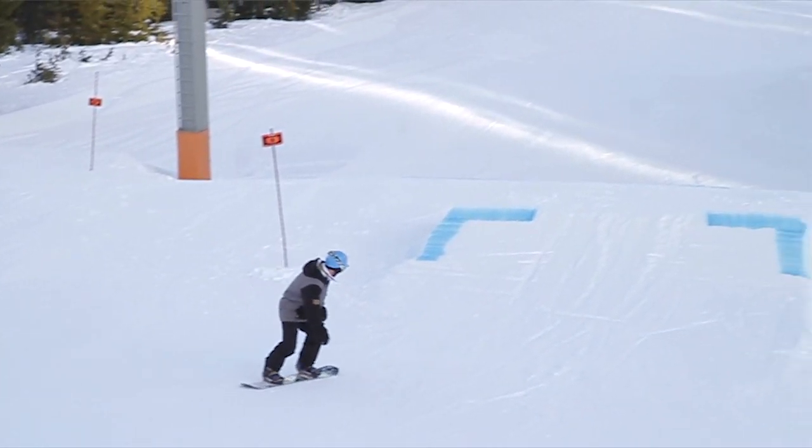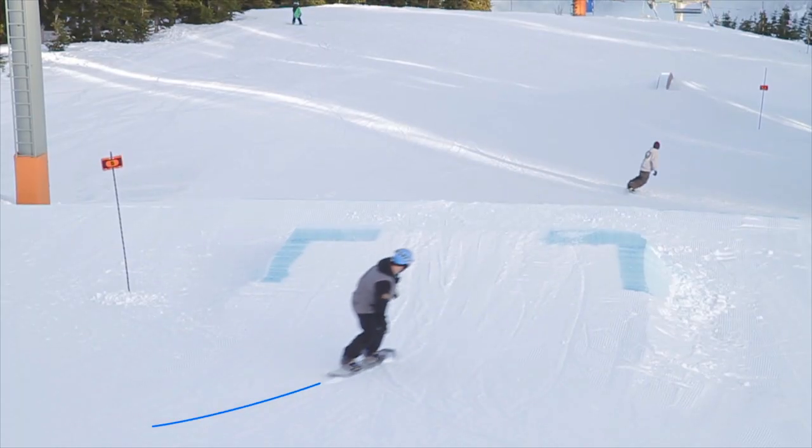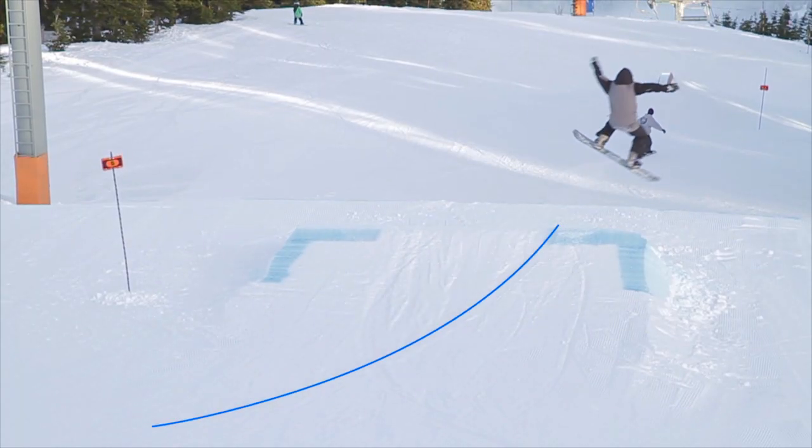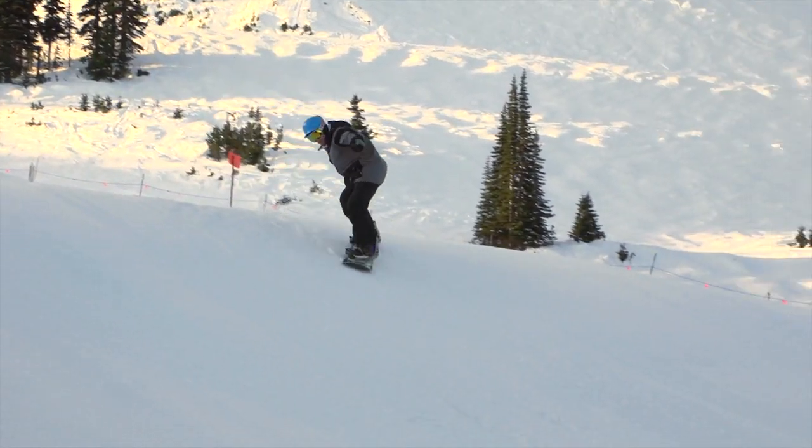If you watch this rider, you'll see that he doesn't have the problem with too many turns and speed checks, but his line of approach is off and as he leaves the lip he's flying off to the side. This means he's far more likely to knuckle the jump and perhaps crash.